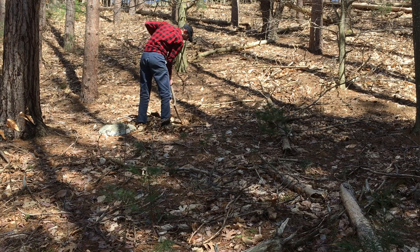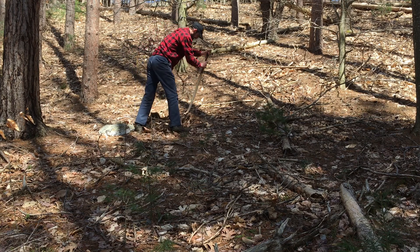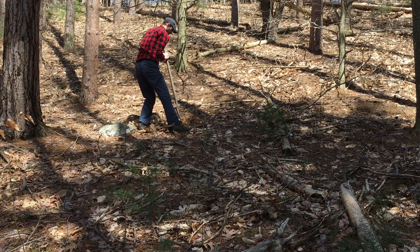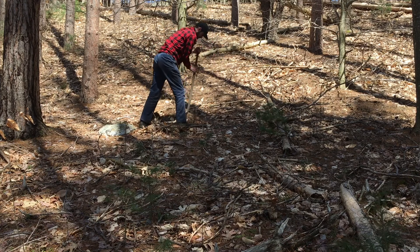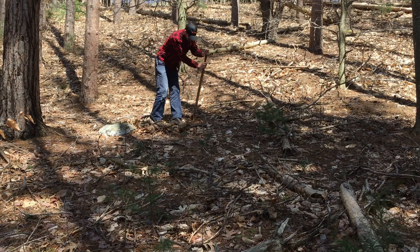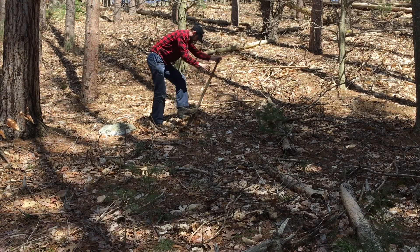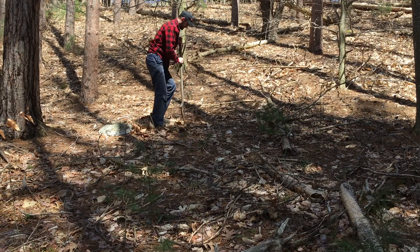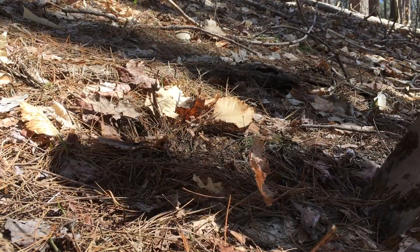Then I'm going to come in behind, push the soil back over a little bit, push that into the ground. Let's see if we can capture this up close.